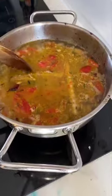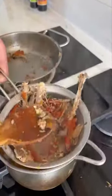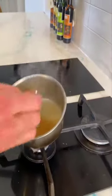Then add cold water and simmer the broth until it reduces by half. Once the sauce is reduced, let's strain it, then put it back on the fire to reduce by another half.